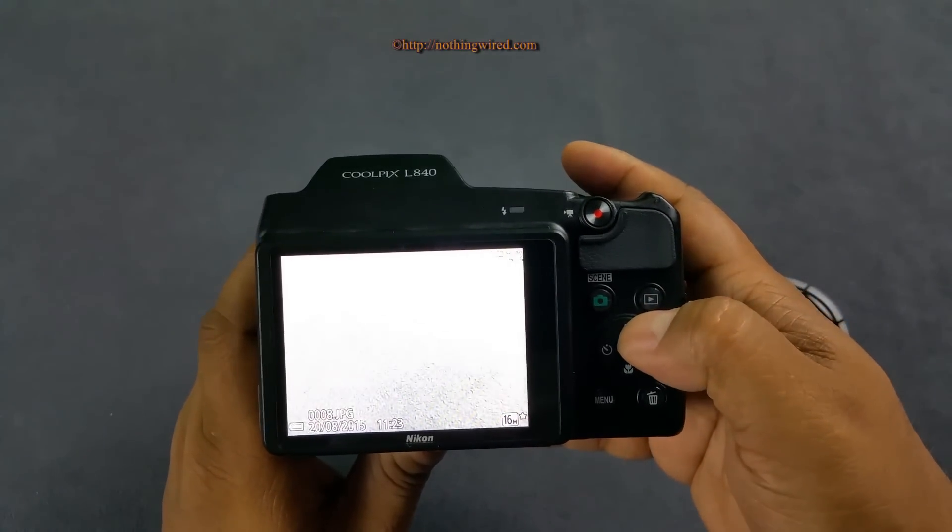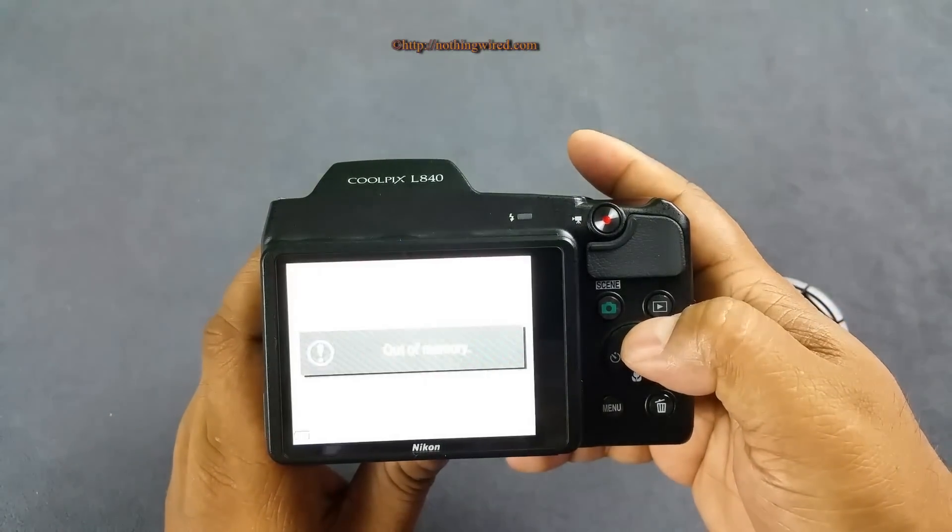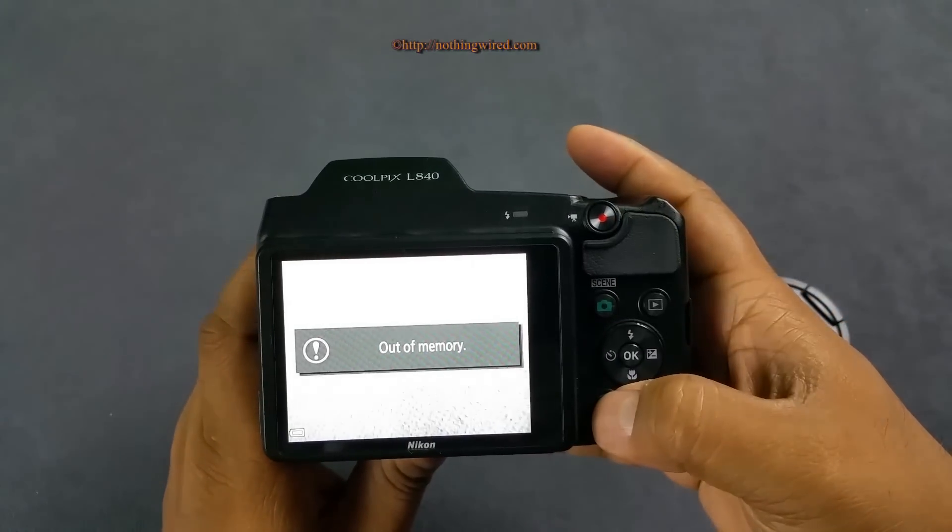In general you can go and activate your flash from here. The overall system is slightly on the slower side.